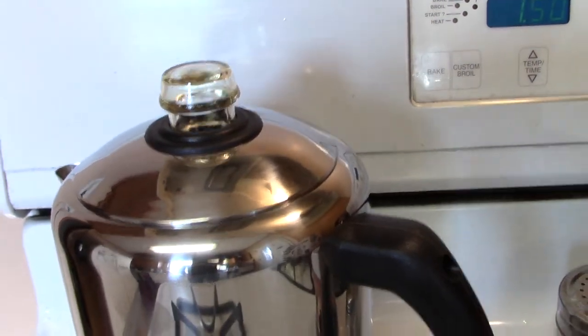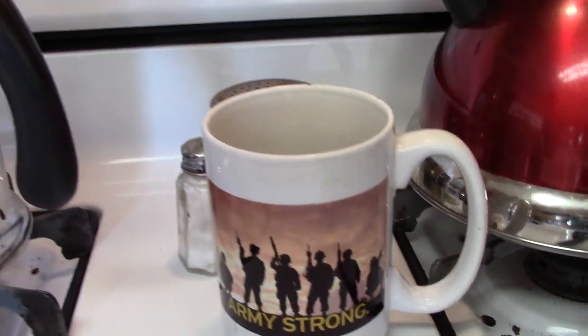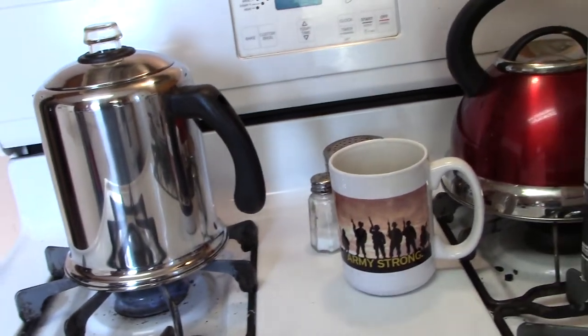I'm pretty late on coffee, and of course it's going to go in a cup that says 'Army Strong.' Okay, short and sweet — have a nice sunny day!